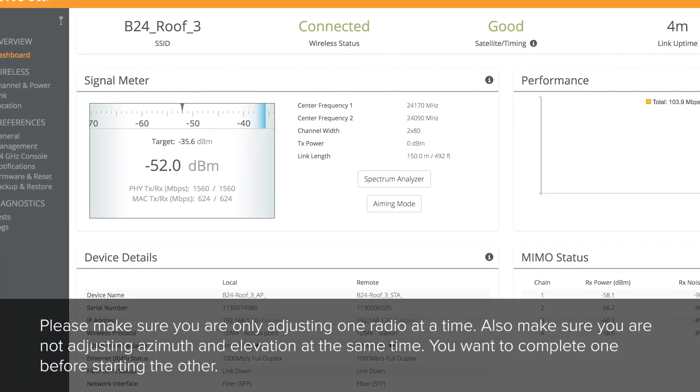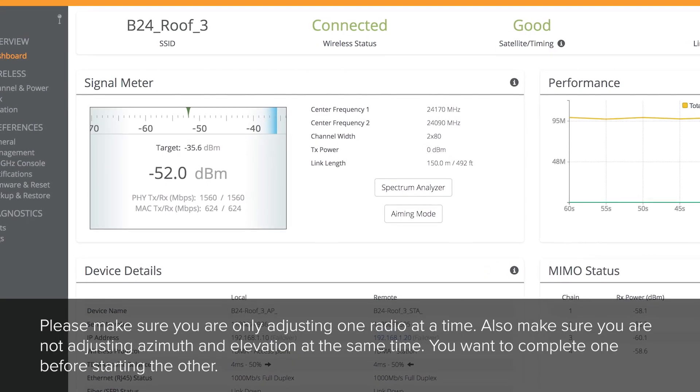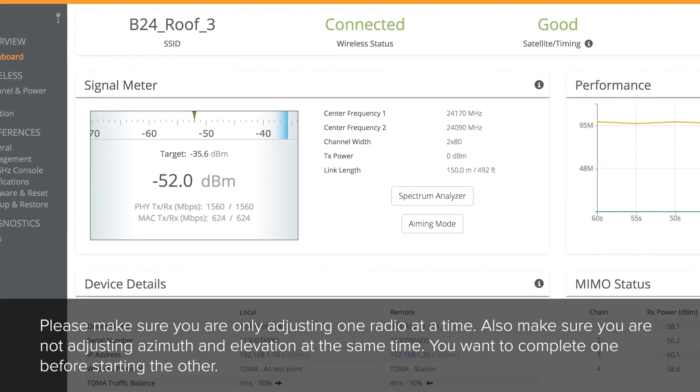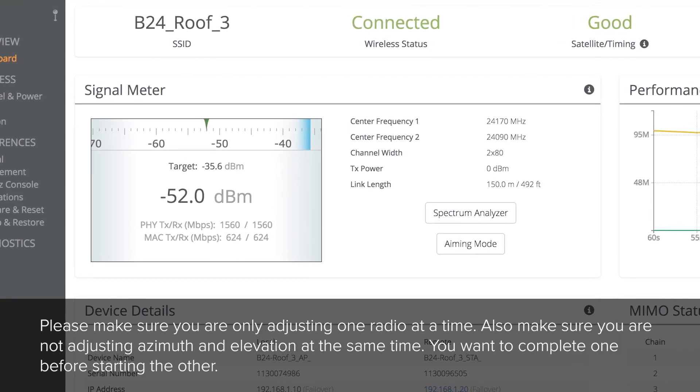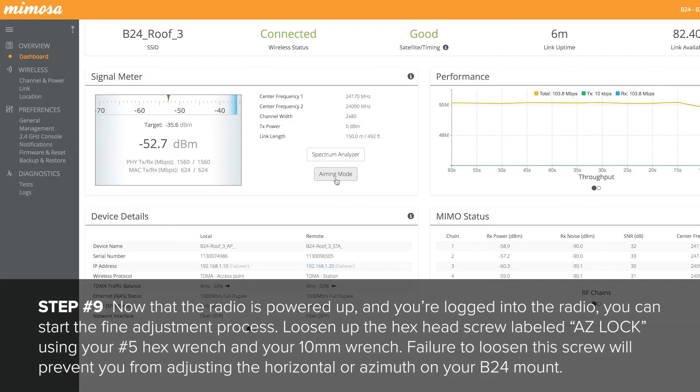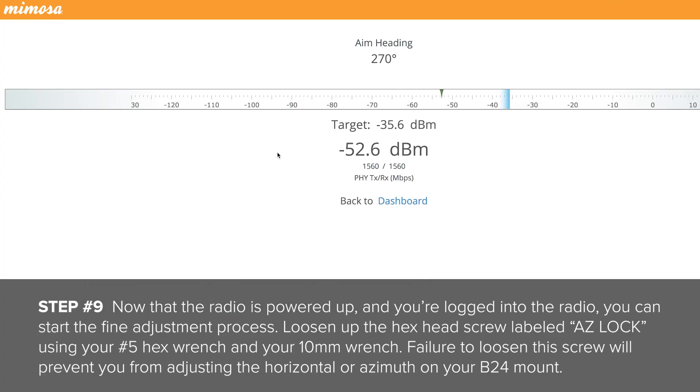Please make sure you are only adjusting one radio at a time. Also, make sure you are not adjusting azimuth and elevation at the same time — you want to complete one before starting the other. Now that the radio is powered up and you are logged into the radio, you can start the fine adjustment process.